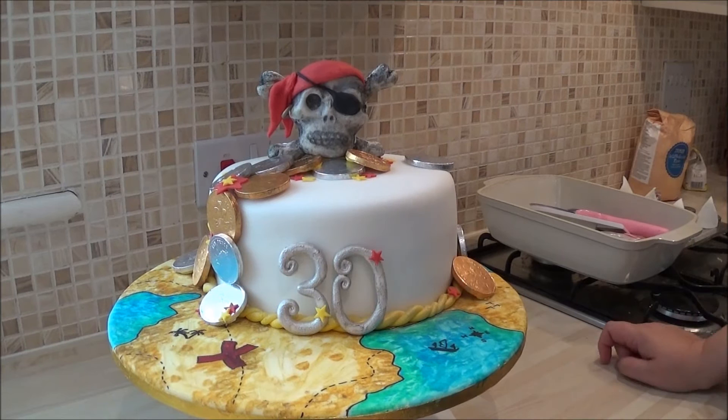Hi, I did a tutorial on how to decorate and prepare a cake for decoration, and this is the result. This is the pirate cake that I was working on at the time. It's worked out quite well.